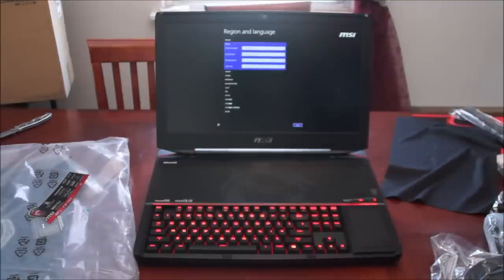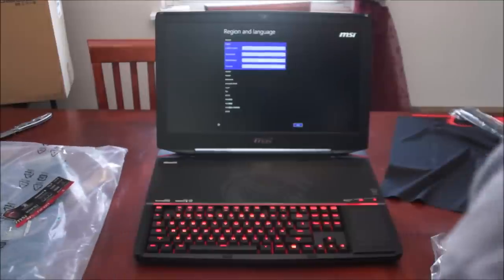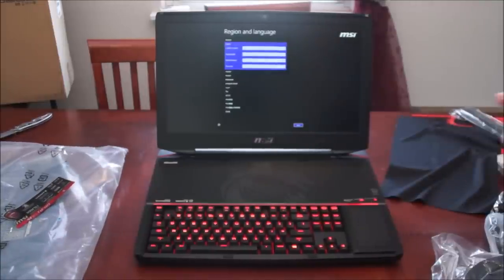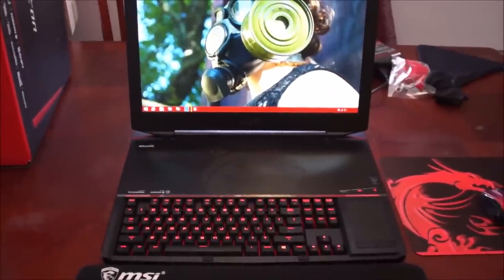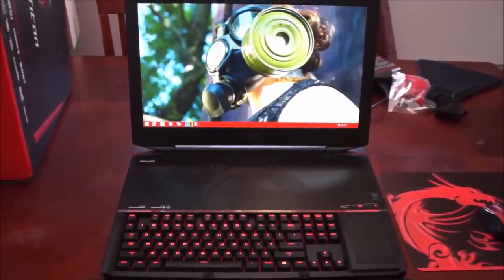Think it started up like a beast. Alright, I'm going to configure this and I will come back when it's on the desktop. It took a while to configure everything to my liking, but I ended up making it work.